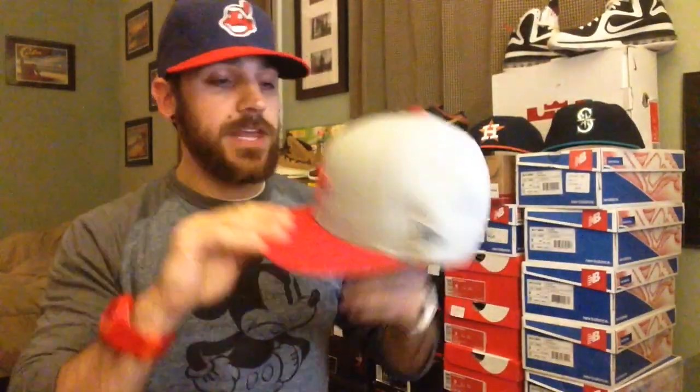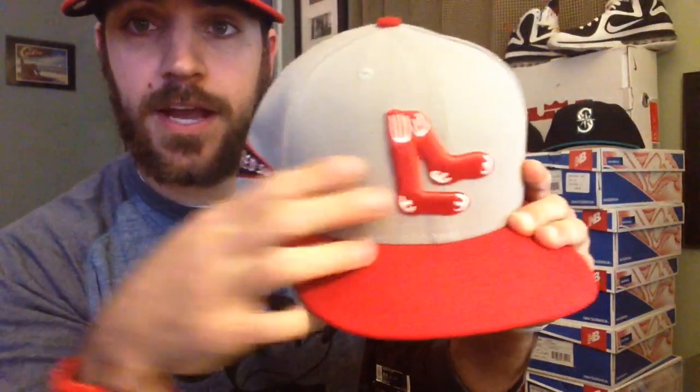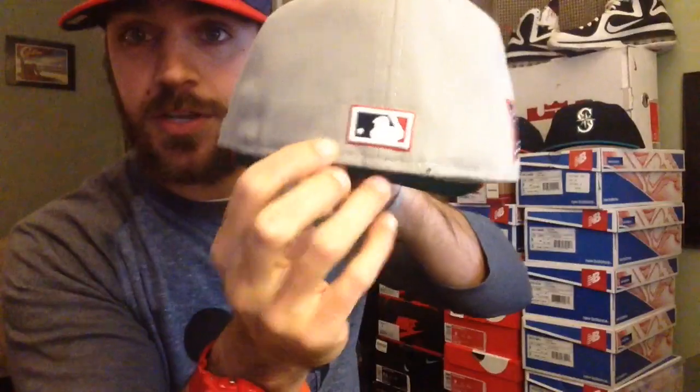First up is a Cooperstown Collection Boston Red Sox hat — fitted, of course. Really cool. It's got the old school socks logo right there, gray top, red brim. I love this little pendant right there — it's like a little sock guy with a bat. Really cool, very nice hat. Love this one.